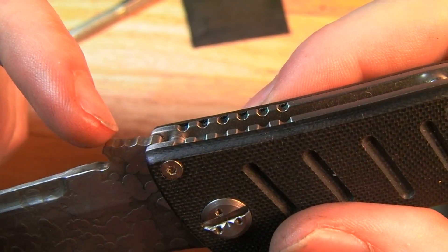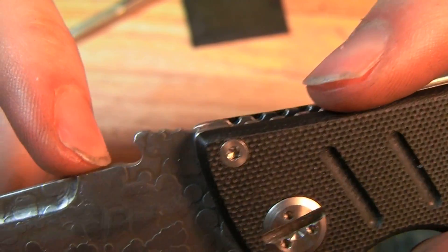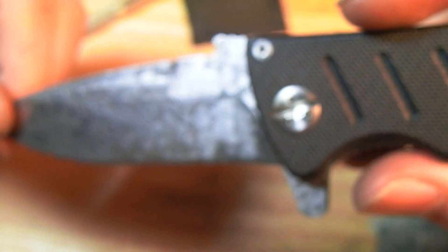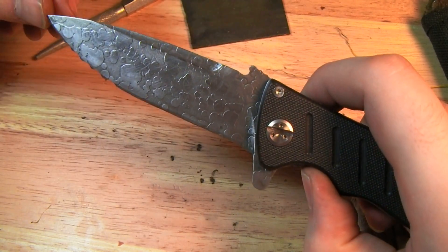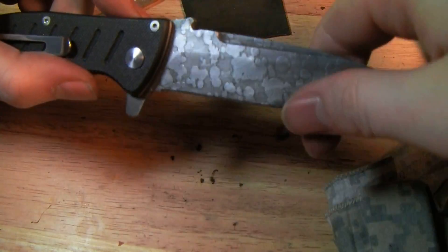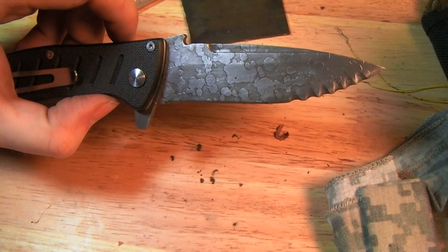I did the jimping here too, and the wave — of course you guys have seen that before. Let me know what you think, kind of a cool project, something I've been working on. Catch you guys later, and always remember what your knife is.